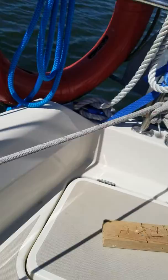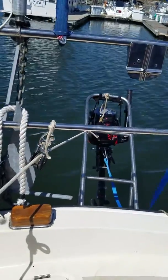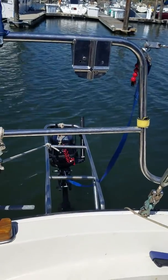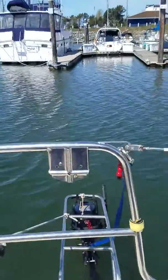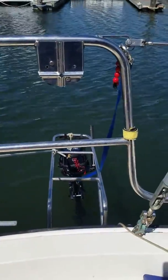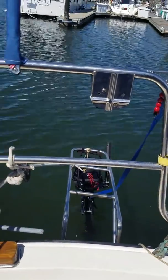We got the winch handle and ease the motor on down, nice and easy. There it is — it stops at the stopper knot, but I'll cleat it off anyway. And there it is, ready for the dinghy to be brought around and the motor to be put on. Seems to work good — over and out.